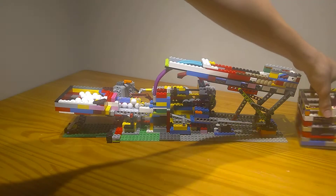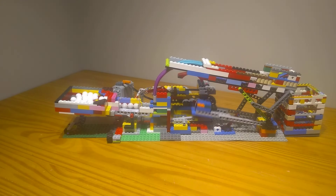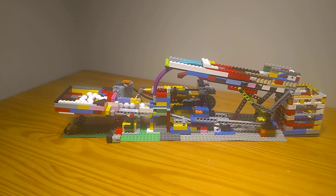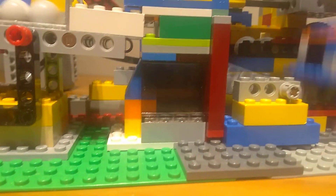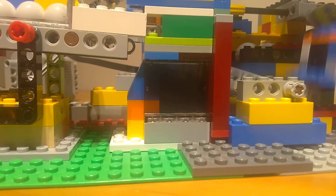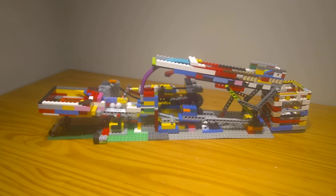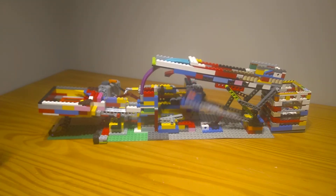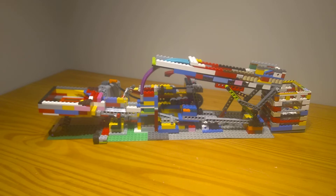Here it is in action. It doesn't like to get the last two out without some help, but that should not be a problem in a loop because there will be a constant flow of balls, so they'll just push it out.